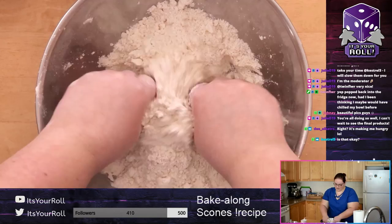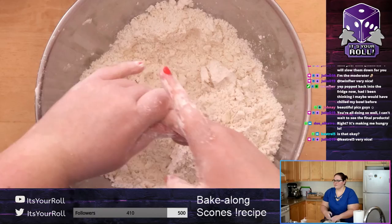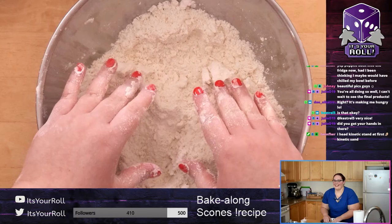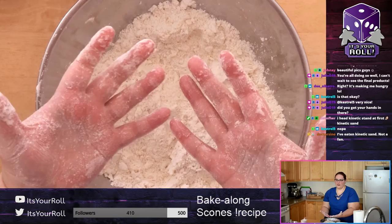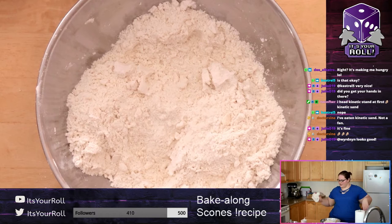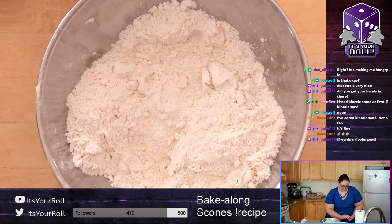Looking good — just make sure there are no big chunks and you'll be fine. If there are a couple pieces that look a little big, work them in a bit more. Okay, next thing you need is your sugar. Wash your hands, get your sugar, and clean up your station if you made a mess.